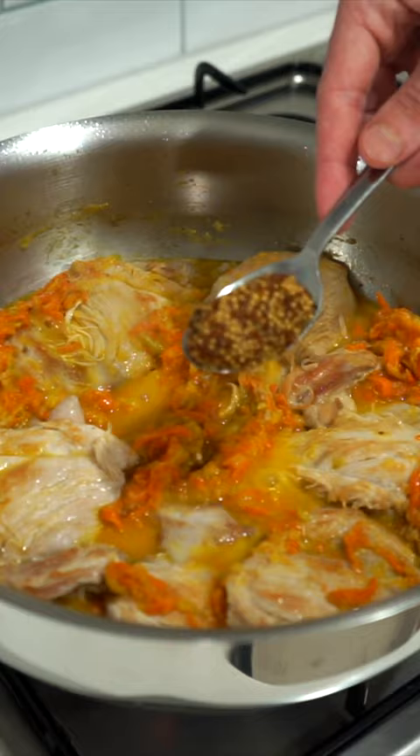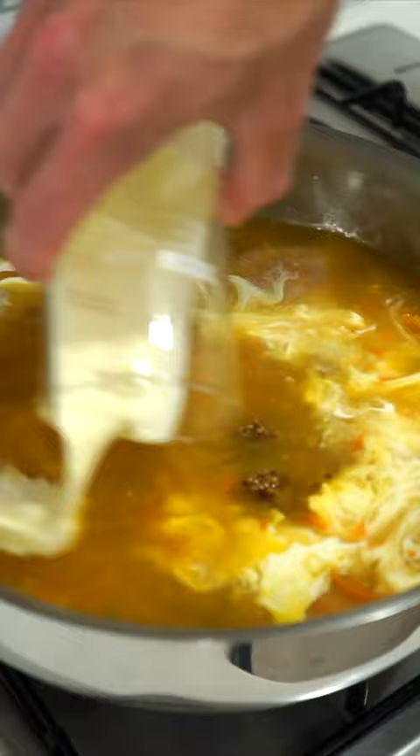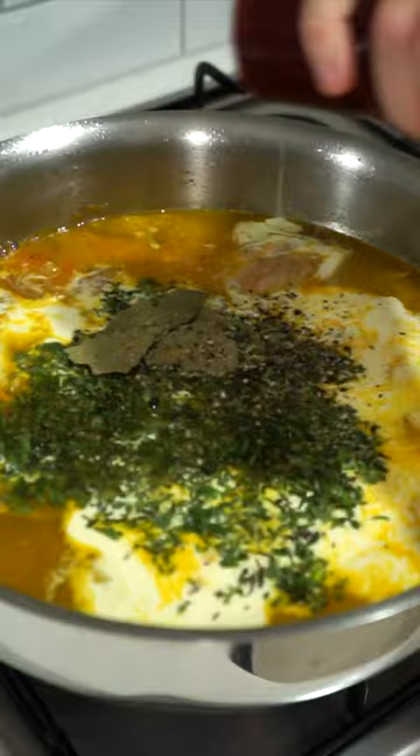Add in the whole grain mustard as well as Dijon mustard, chicken stock, thickened cream, fresh thyme, fresh marjoram, dried bay leaves and sea salt flakes and cracked black pepper to taste. Give this all a good mix through then bring it to a boil.